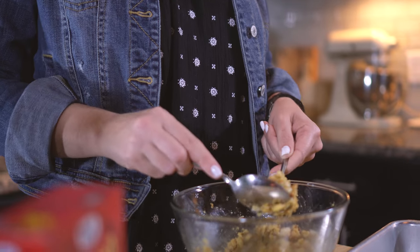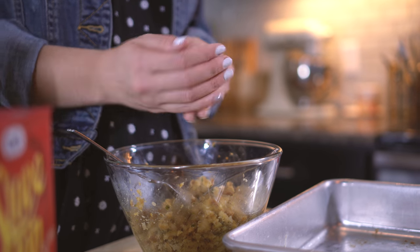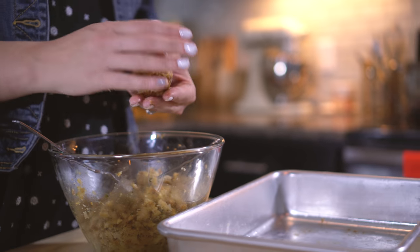Now that I've stirred my egg in really well, it's time to get dirty. I'm gonna start with two spoons to get my ball form kind of going, and then I'm gonna finish with my hand and just roll it into a nice-sized little three-inch ball. Make sure you spray your pan with light cooking oil spray just so that it doesn't stick too much.